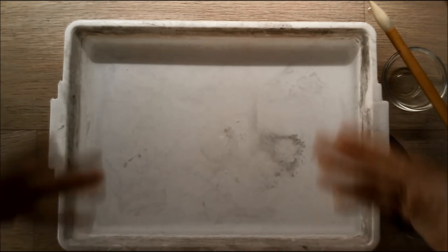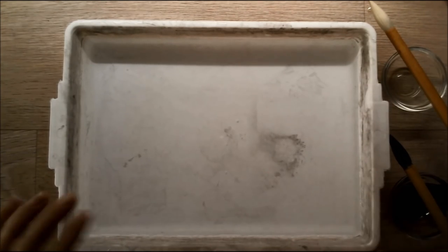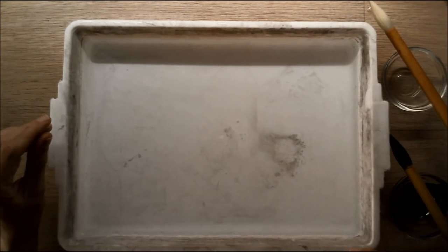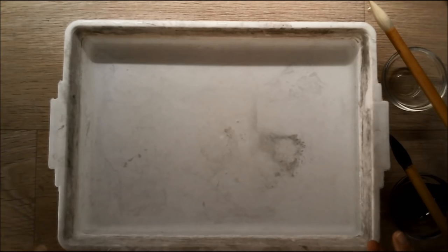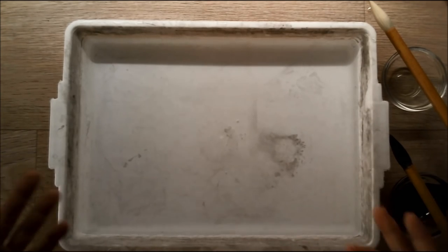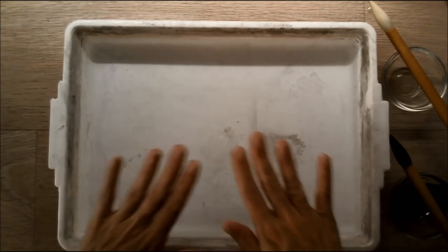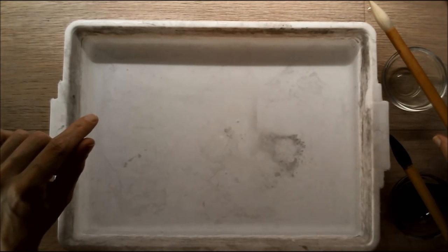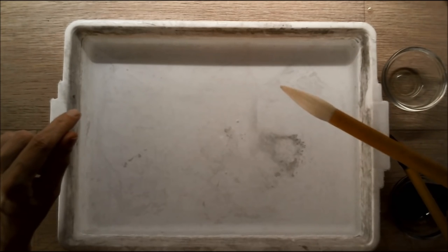So, what do you need? Well, you need a tray filled with water — simply tap water. Not all the way, just a bottom layer. This is approximately an inch of water in the tray. You need two Chinese brushes.